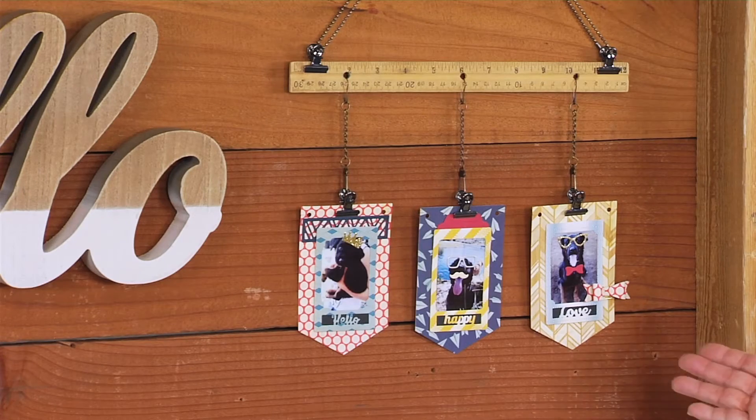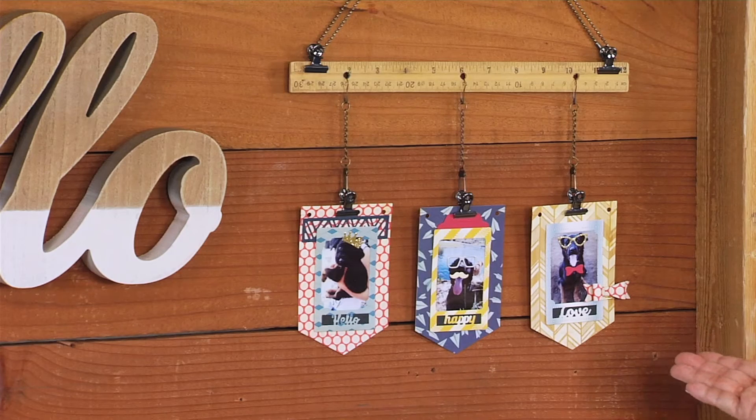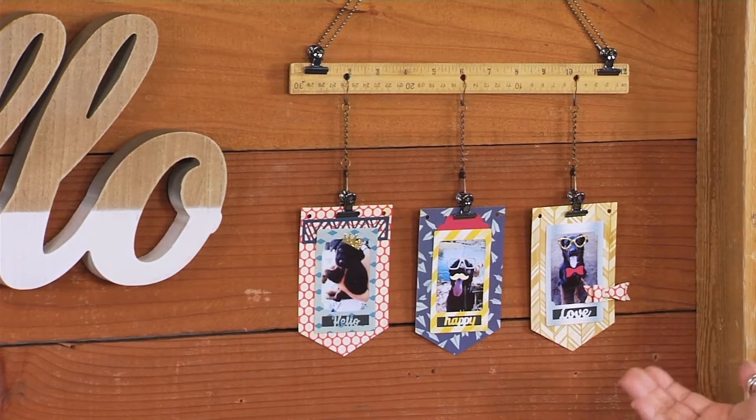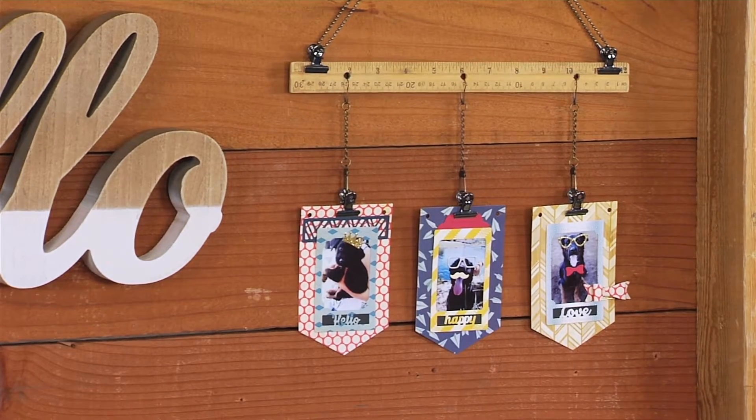Let me show you what we're going to make. Here is my inspiration piece — this is using many of the Tim Holtz hardware pieces, a vintage ruler, and photos of my wonderful dog.